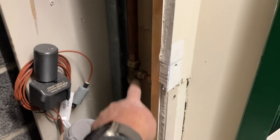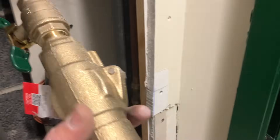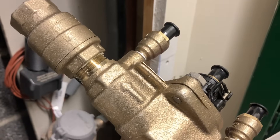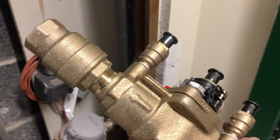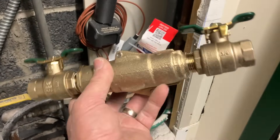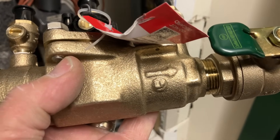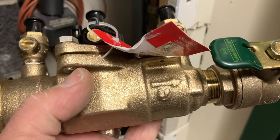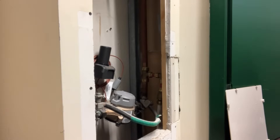We're going to cut out this section of pipe and slip in the double check valve. Always remember: the direction of flow matters. Be very mindful of that — you don't want to put it in the reverse direction because you'll have no water in the building. Don't be that guy going back on a recall because you installed it backwards. Direction of flow matters. Now let's start by cutting out that piece of pipe.